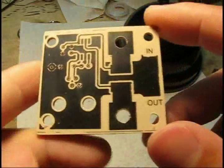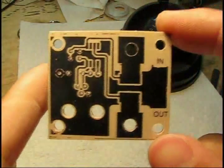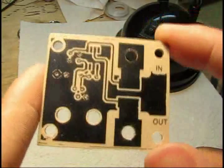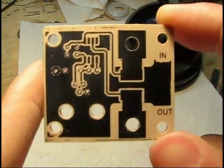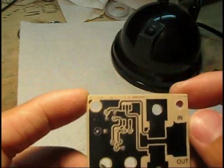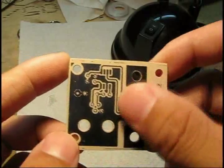And there you go — it's an easy, relatively quick, cheap printed circuit board. Not all the tolerances are exact since I'm trying to do this quickly for the video. However, you can take your time and build them very, very well.